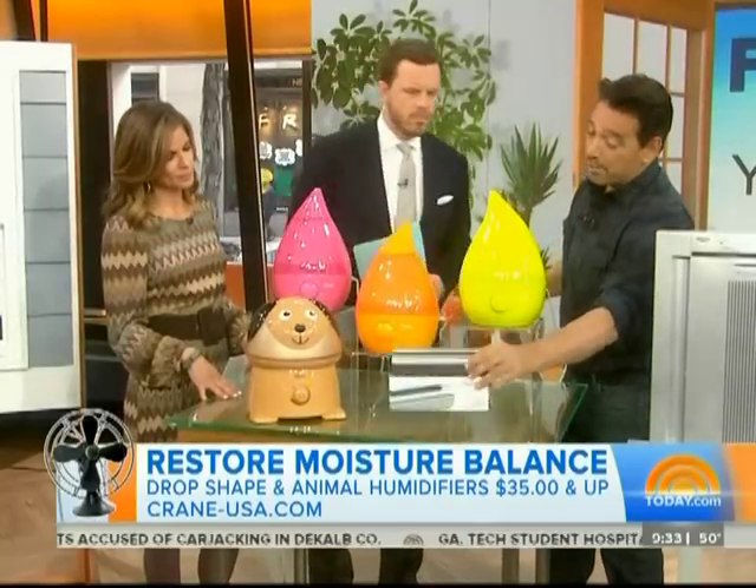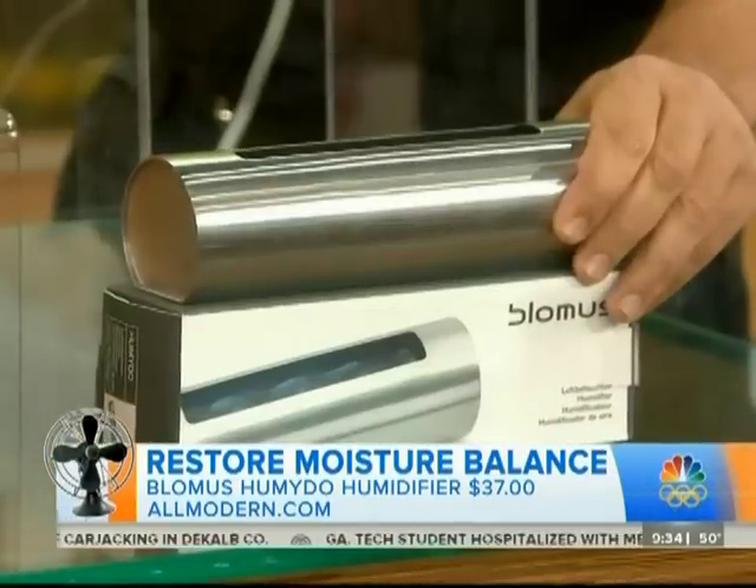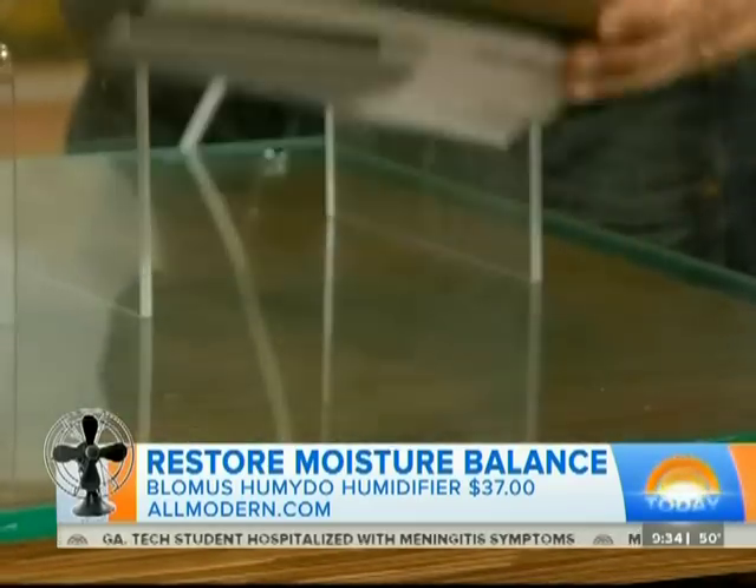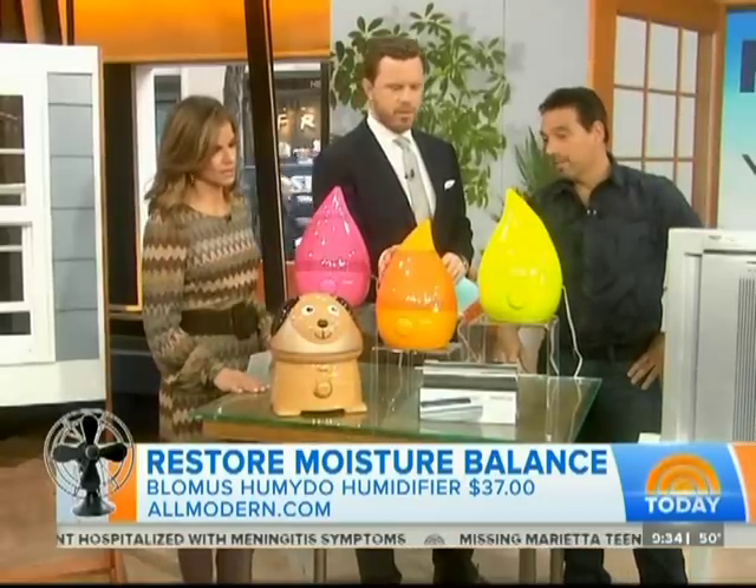And this one — this is great. You just put water in this, put it on top of a radiator or besides it, and the water will evaporate. This is great as well, and it looks nice and classic.